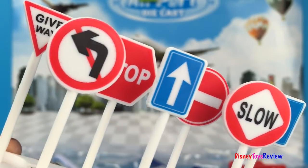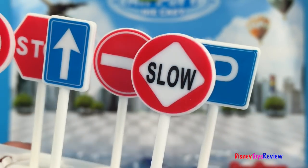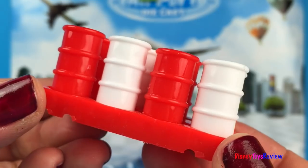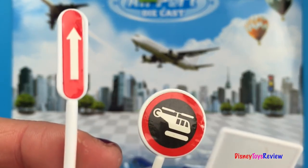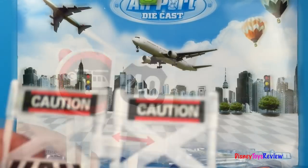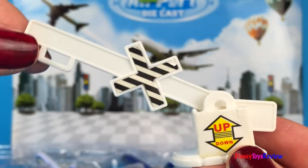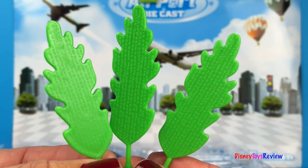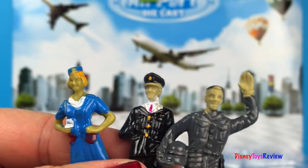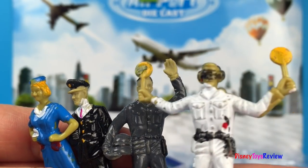We have lots of signs: give way, no left turn, stop, straight on, do not enter, slow, and parking. We have some barrels. We have another straight on sign, a helicopter landing sign, and an interstate sign. We have a safety barrier, caution tape, a guard rail, and some trees. We have a stewardess, a pilot, an aviator, and airport control.